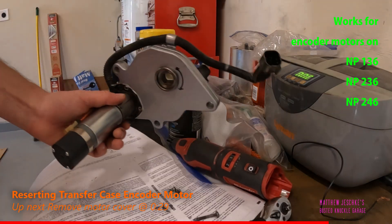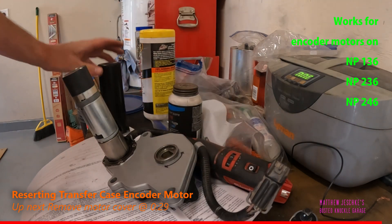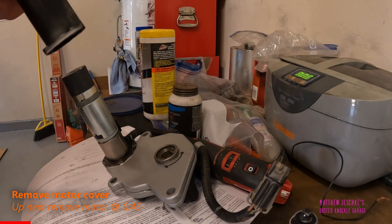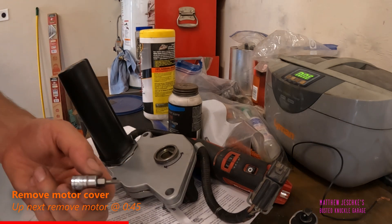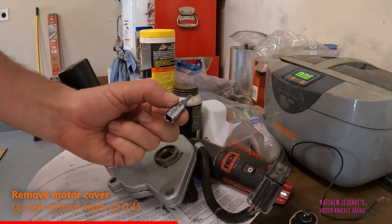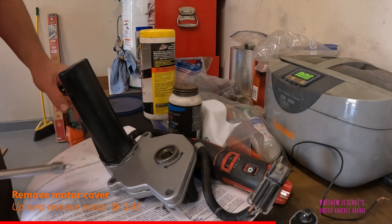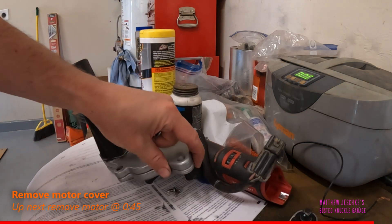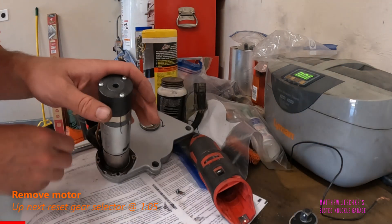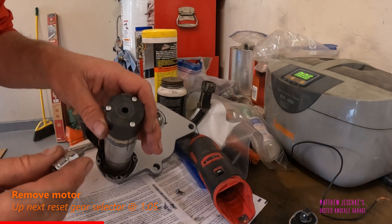I'm going to show you something really quick. This is the encoder motor — I've removed the cover from the motor. This piece comes off here; you'll have to RTV it back. It is a T15 Torx bit and there are four screws. The ones on top are smaller — I'm going to take those out, they're T10.